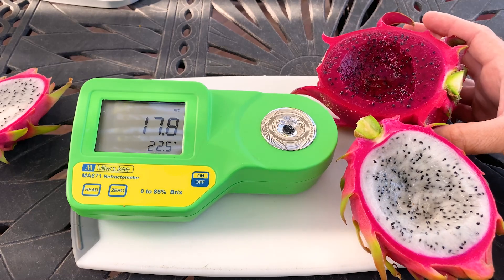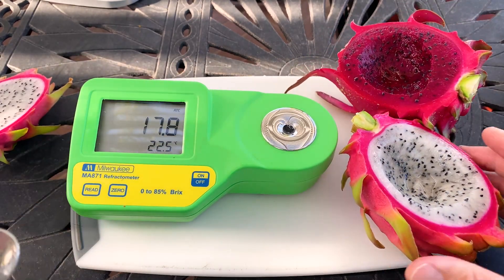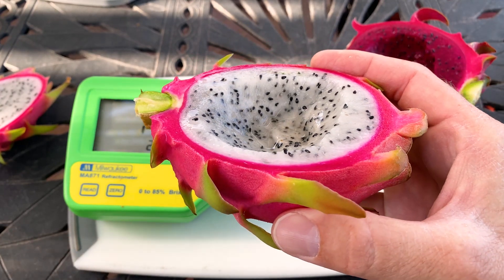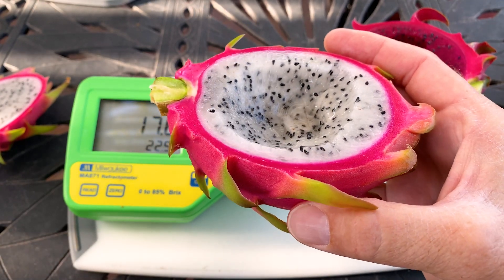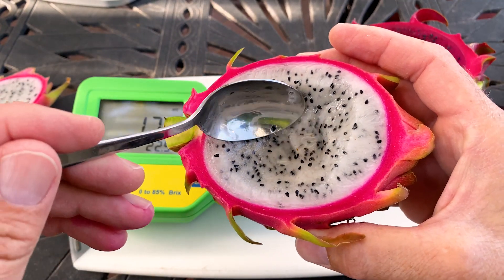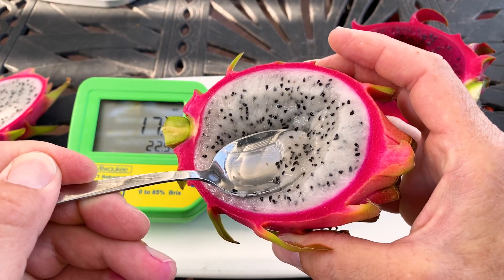That is really enjoyable. I'm gonna always keep this unknown — I looked, I gave up trying to find out what it is. Because there aren't too many commercial varieties that are self sterile and white flesh. Most are self fertile.